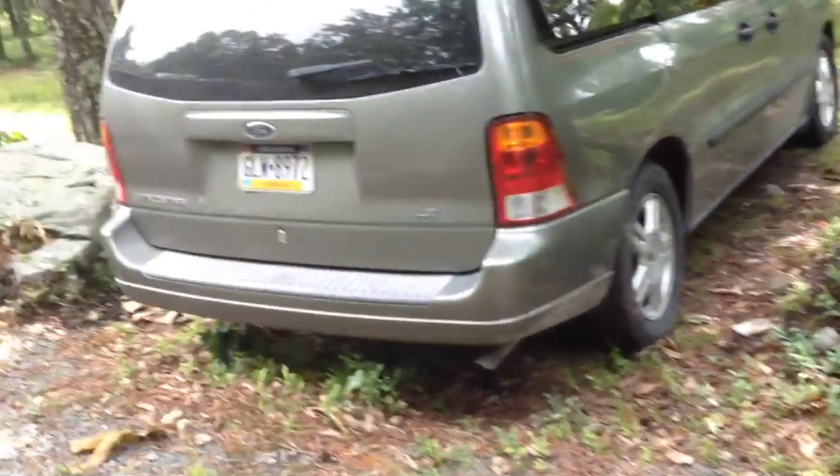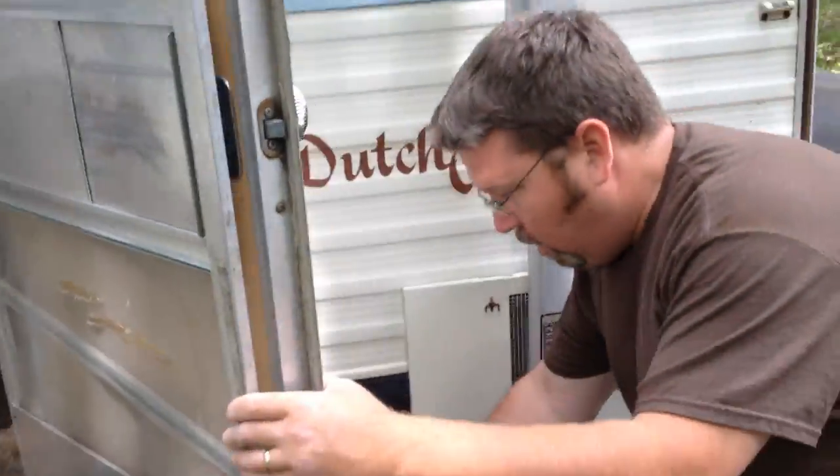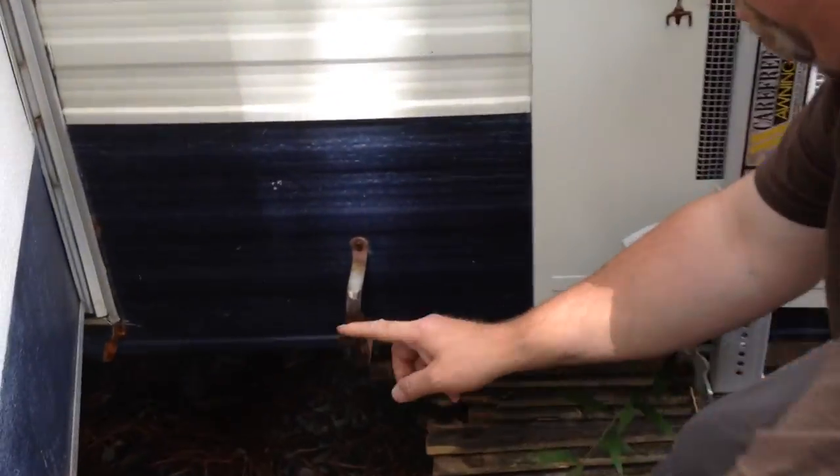Next thing we're going to do is come back outside. There's this little latch here that can come down, and that holds the door open. Then you can shut this screen.